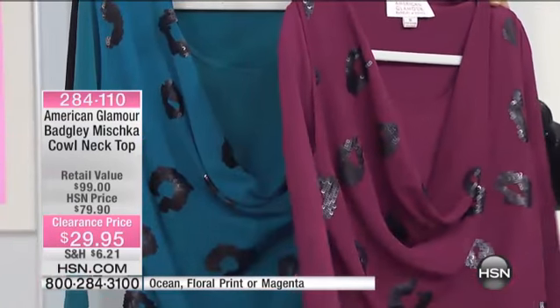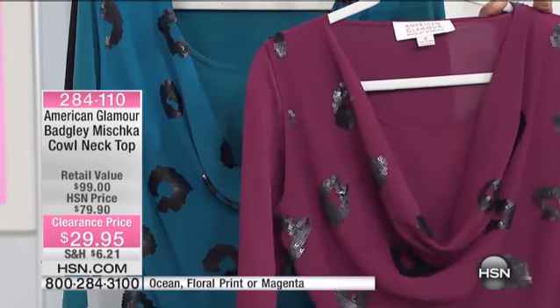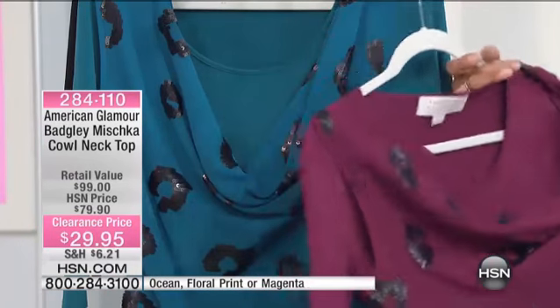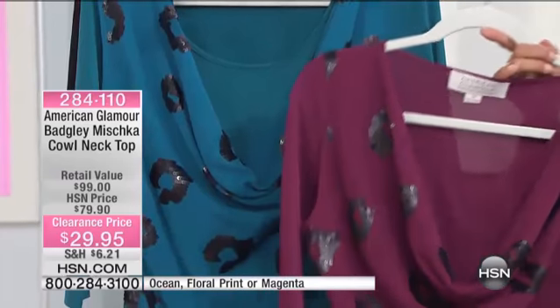I tell you, this is really cute. It's like a jersey pullover. I love the material on that. They call it a twofer, because it has the cowl, and then it has that underline of the shirt underneath it. Isn't that cool? Very, very neat.